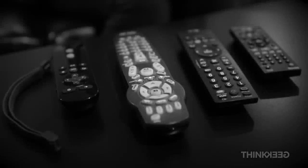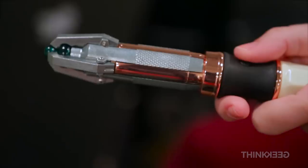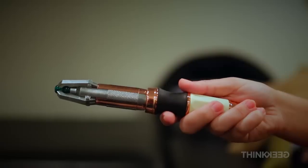Look at all these remotes. Are you ready to save a little space and time? Introducing the 12th Doctor's Sonic Screwdriver Programmable TV Remote. It's an advanced, gesture-based, infrared remote that can learn the control codes from almost any regular remote control.